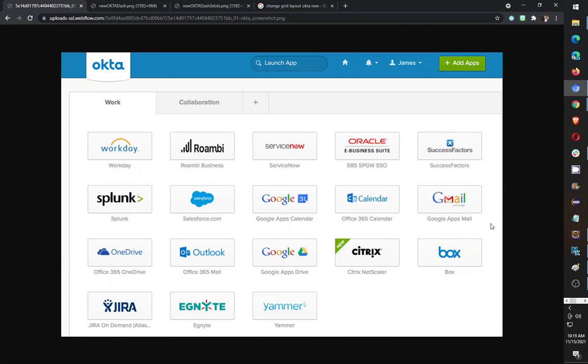Today I'm going to be making a short review video of the new Okta. It's the single sign-in that is very popular among the tech industry.